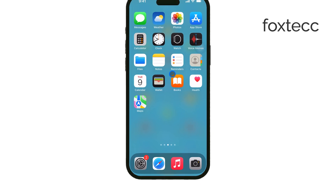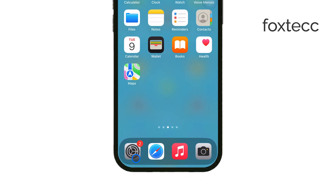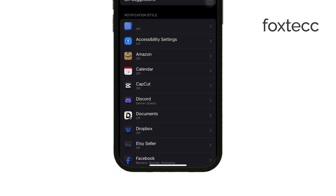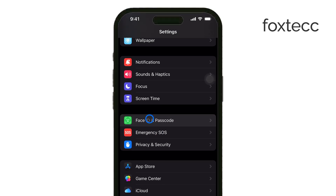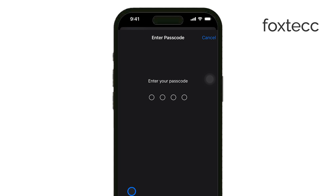First, open the Settings app on your iPhone. Scroll down and tap on Face ID and Passcode, or Touch ID and Passcode, depending on which security feature your device uses. You'll be prompted to enter your current passcode, so go ahead and do that to proceed.